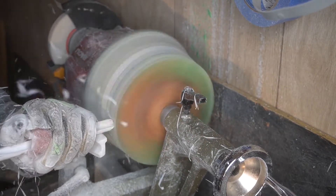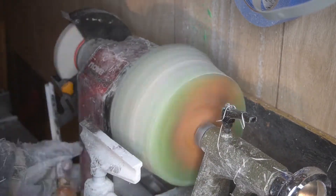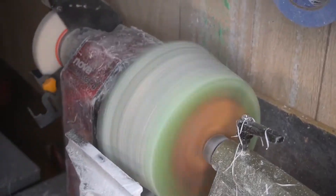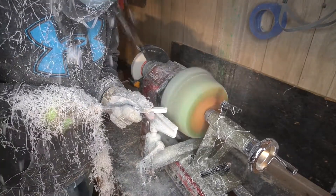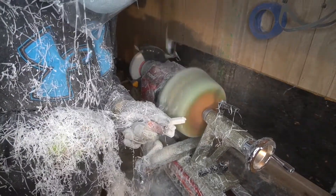We stuck with it and kept trying to get everything nice and even on the blank. It turned out pretty nice — a lot of the dancing stops once you get a lot of the material worked down. You just have to be really careful with these larger blanks because they tend to make the lathe dance. Here we are working the bottom, using the round carbide tool — I put the tool on top of the blank as it turns, just trying to see how even we are. It's still moving a little but not nearly as bad.